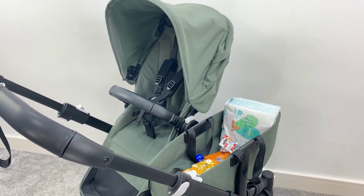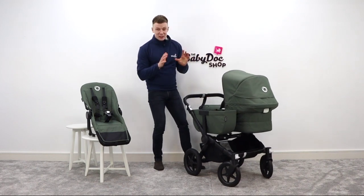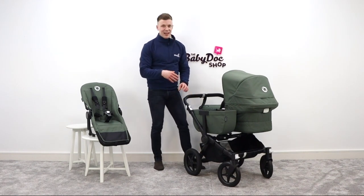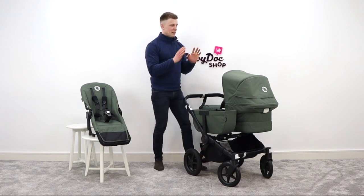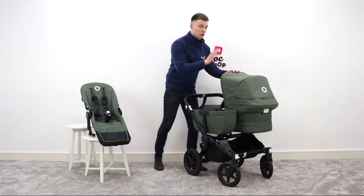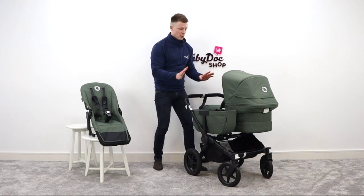First up, let's just take a moment to admire how unbelievably slick and stylish the Bugaboo Donkey 5 looks. The chassis is available in two colours — black, as you can see here, and aluminium — and there's a variety of colour fabrics available that you can actually mix and match. The fabrics themselves, as you'd come to expect from Bugaboo, are luxuriously soft, but they're durable, semi-stain resistant, and everything you see here is removable and machine washable.